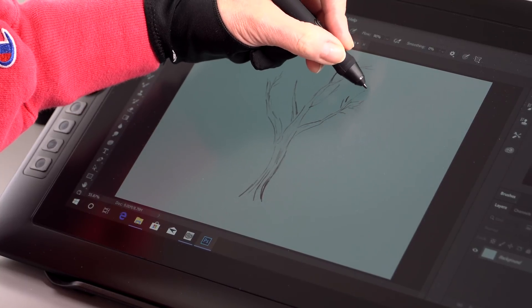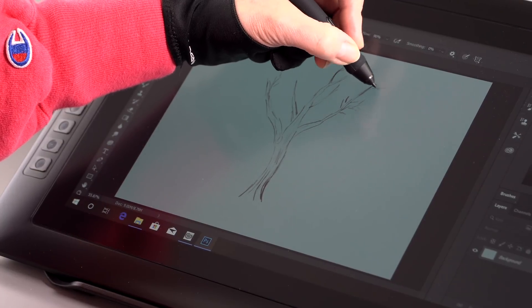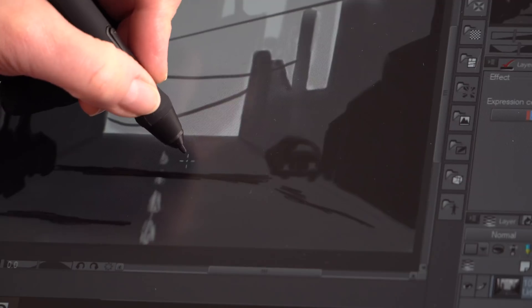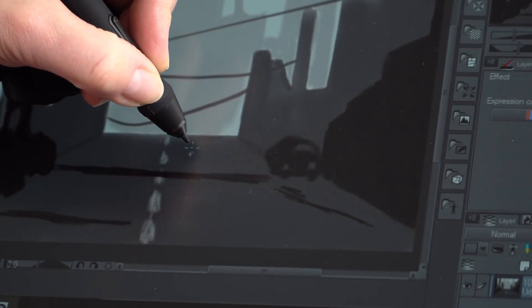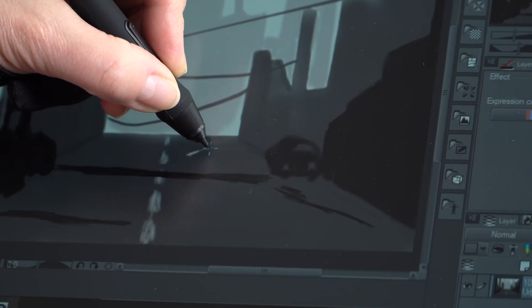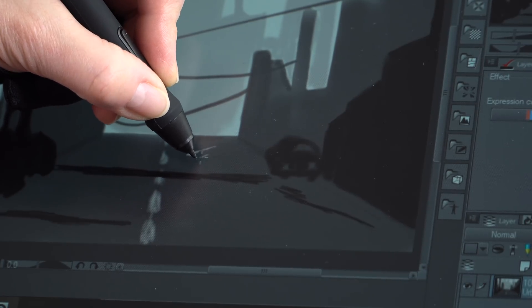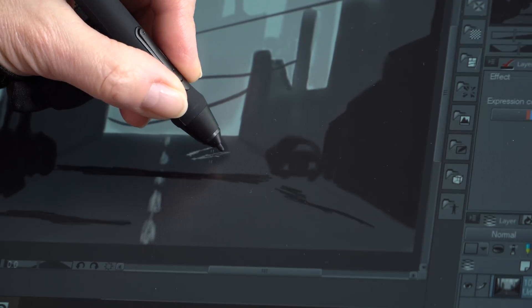It's also a laminated display, otherwise known as bonded glass. That means unlike some affordable budget pen monitors we've reviewed in the past that had a glass layer considerably above the display layer underneath, you don't see that big air gap anymore, which greatly reduces the sense of parallax. Parallax is where you're drawing in one spot but where your mark actually shows up is a little bit off from where your pen tip physically is on screen.